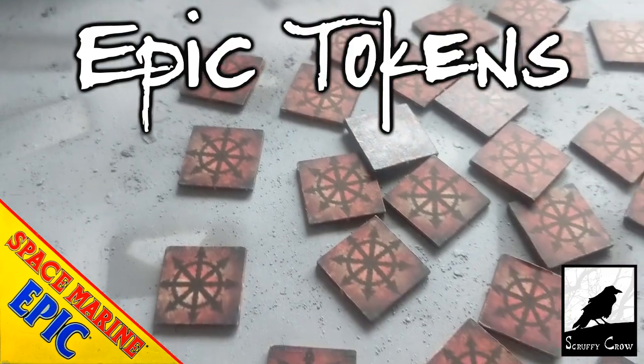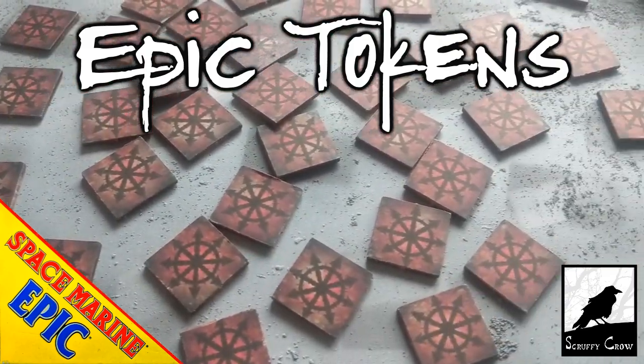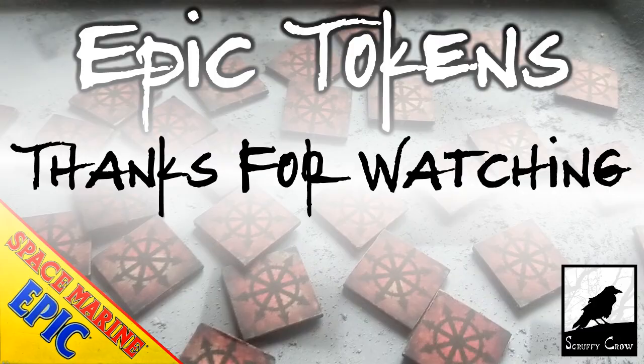And that is all for this video. Please let me know what you thought down in the comments, maybe subscribe for more. And as ever, thanks for watching. Bye.